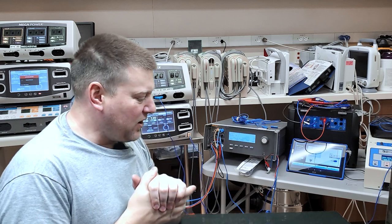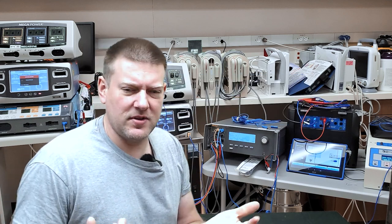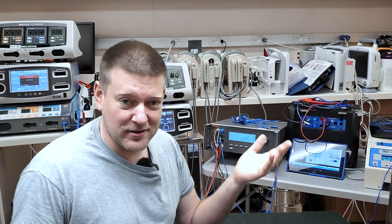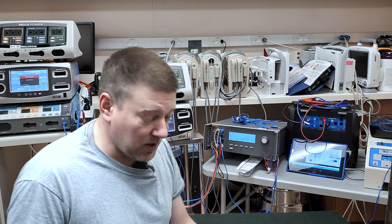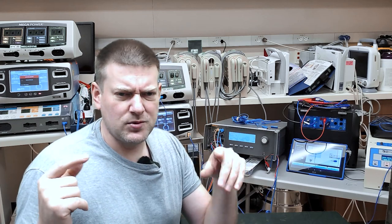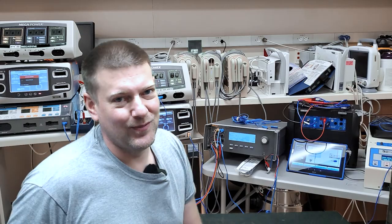Welcome back to Better Biomed. Today we're going to look at a hand control for a surgical table — specifically a radiological table, which means the deck is radiolucent. It's a very special C-arm table. This control is interesting because apparently a doctor took it apart. They've been getting symptoms where the controls are reversed, which is weird — usually you lose one direction due to micro switches or Hall effect sensors. We're going to take a look.